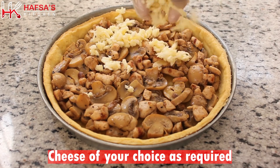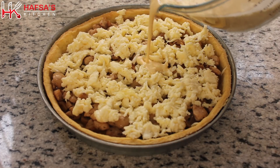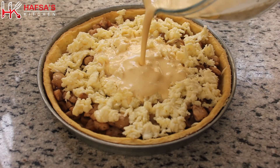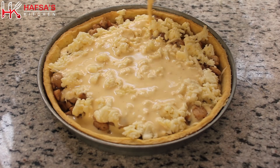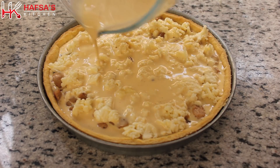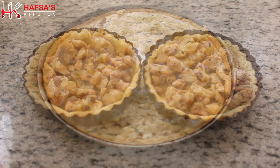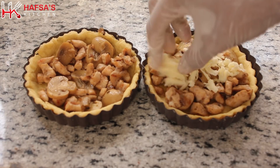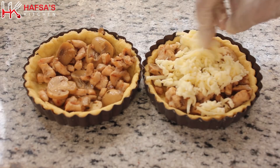Now we will add the filling into the pastry dough and set it properly. Then we will add a little cheese — this is optional, add it if you like. After adding the egg and cream mixture, we will add the cheese on top, which makes it delicious.